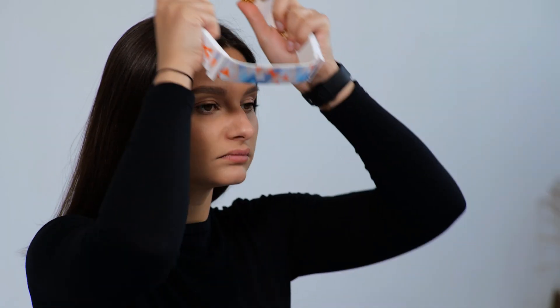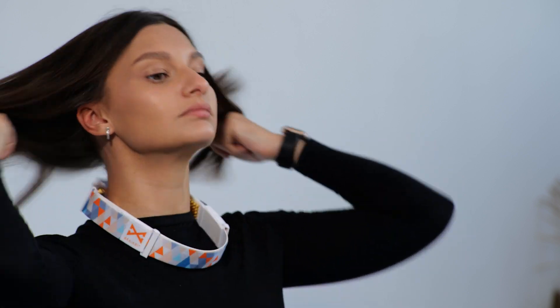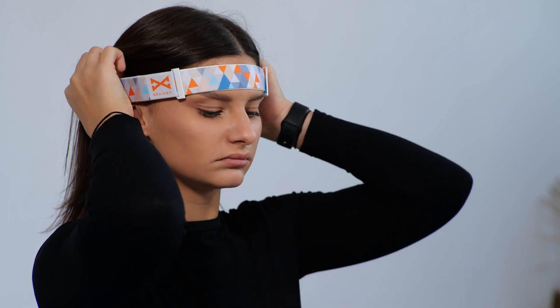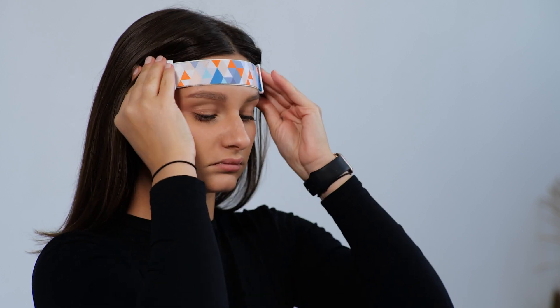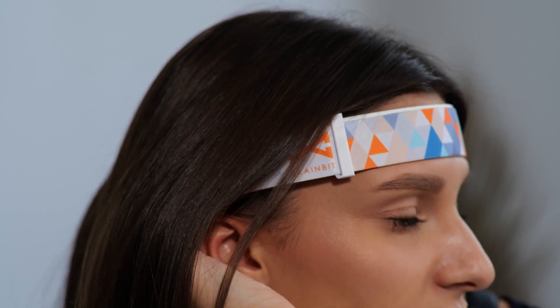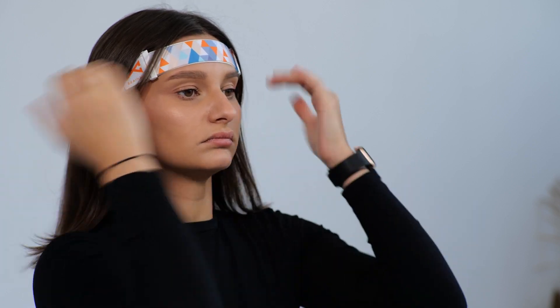Tip 4. Put on the BrainBit in this manner so that the hair does not interfere with the electrodes' contact with the scalp. Lower the device around your neck and lift it up so that it is hidden beneath your hair. Tighten the elastic band around the occipital area with a plastic buckle. Use vertical movements to bring the electrodes into contact with the skin.